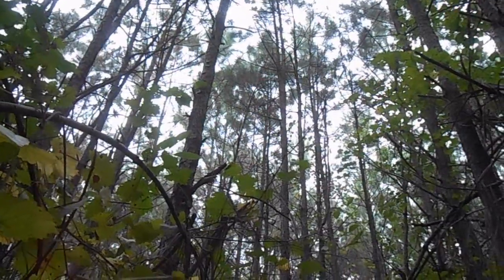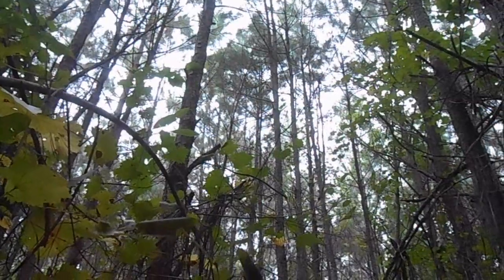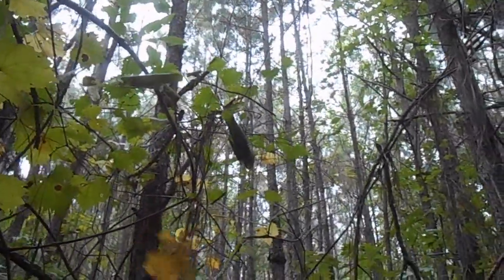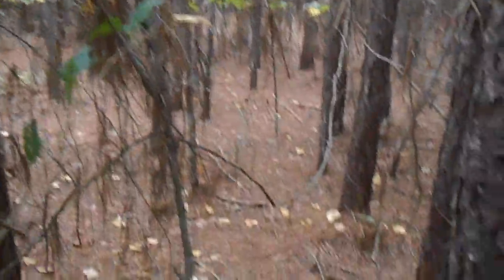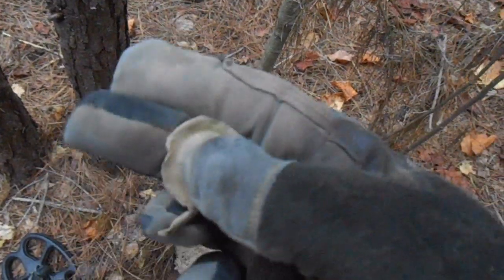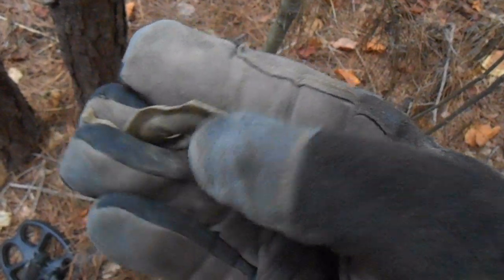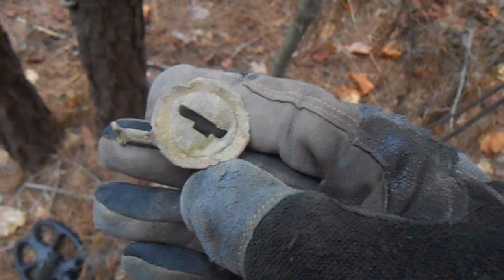Well, it looks like the clouds have moved in. I'm not sure what the weather is supposed to be like — the radar was clear when I left home. We'll stay and find out what it's going to be like. It's nice and cool right now with that breeze, it feels good. Anyway, I'm back in here. Got a signal of 11-11, about 4 inches down. Thought it was going to be another shotgun shell, but I always dig them. I think this is going to be a piece from an oil lamp, but that's just a guess at this point.